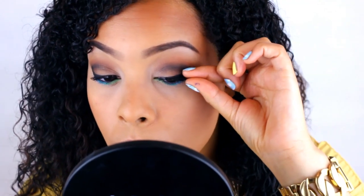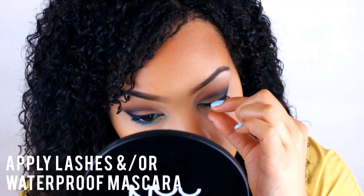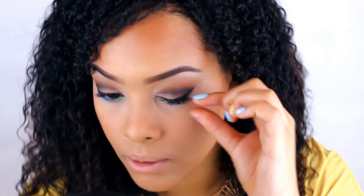Lastly, finish with lashes. Or if you don't want to wear false lashes, you can definitely use a great waterproof mascara to finish off your look.